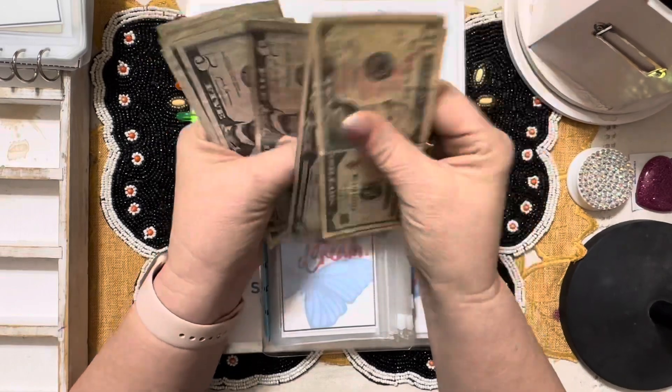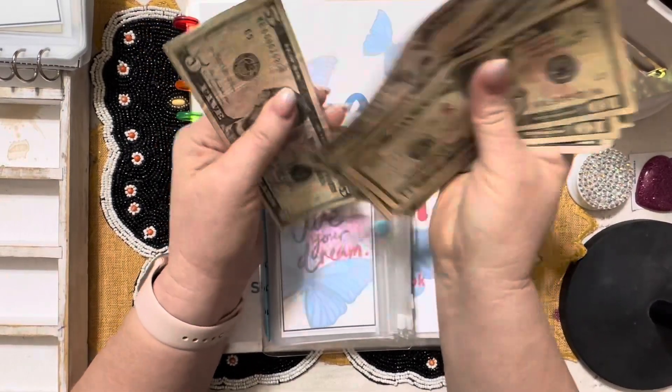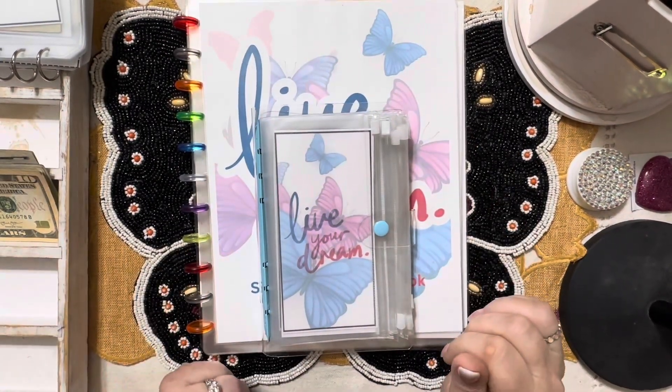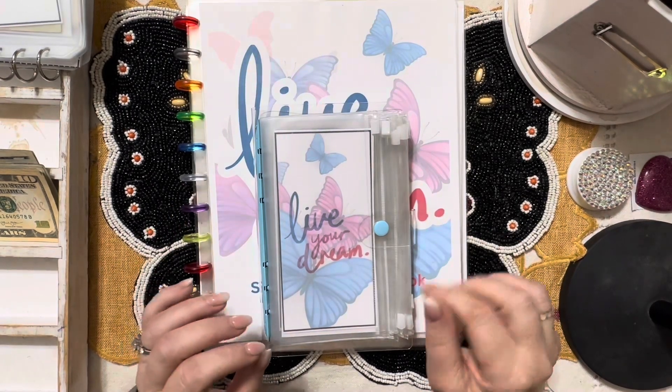10, 25, 35, 45, 55, 65, 75. We're going to see how far we can make that stretch in our Live Your Dream savings challenge book. You can find this book in my Etsy shop.